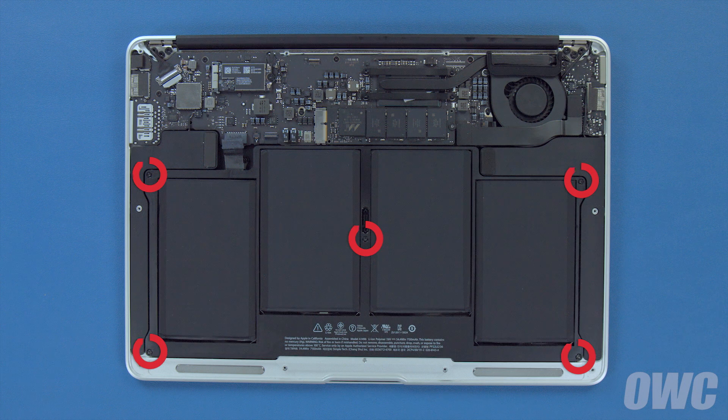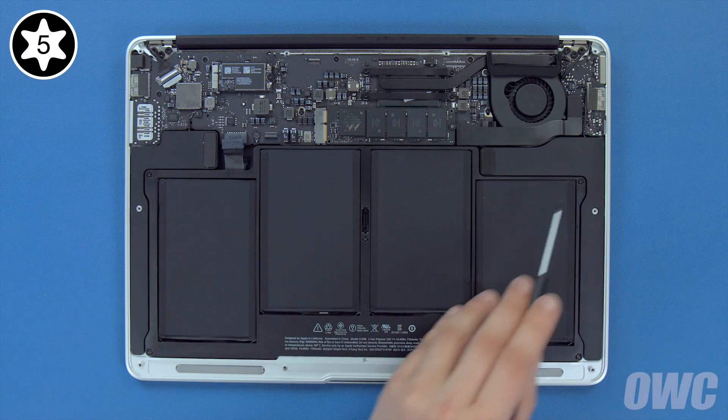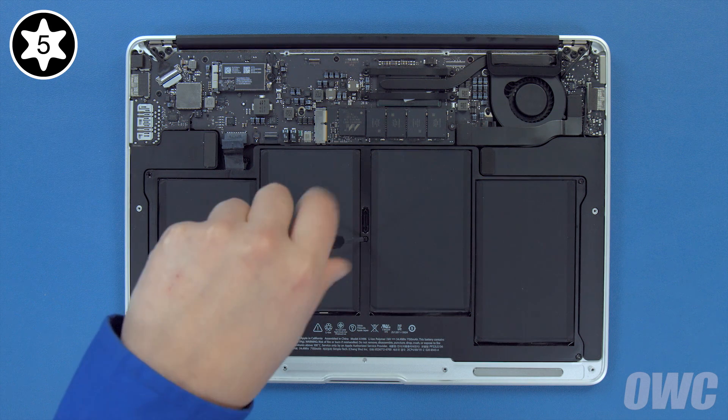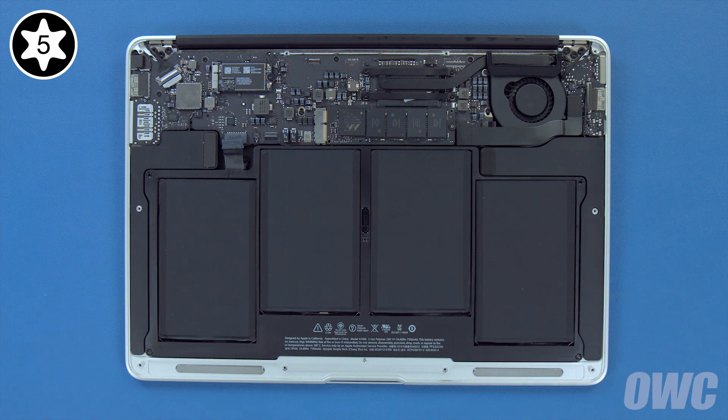There are five Torx T5 screws holding the battery in that need to be removed. These three are longer, so we'll remove them first.